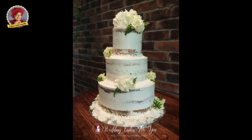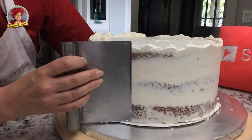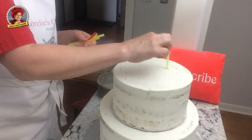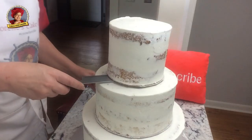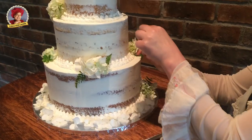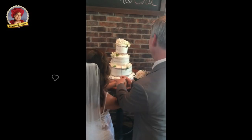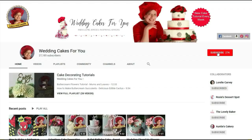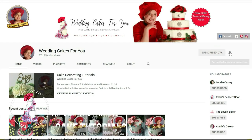In this rustic wedding cake tutorial you will see this three-tiered cake construction from creating the sheer look, doweling, stacking, decorating with fresh flowers and finally the bride and groom cutting their first slice. Hi, it's Lorelai, welcome back to my channel and if it's your first time, welcome to Wedding Cakes for You Cake Tutorial.